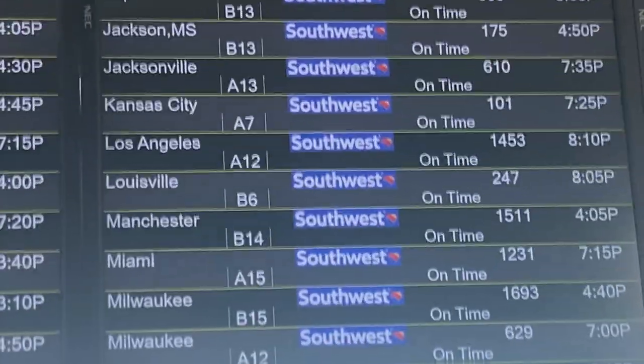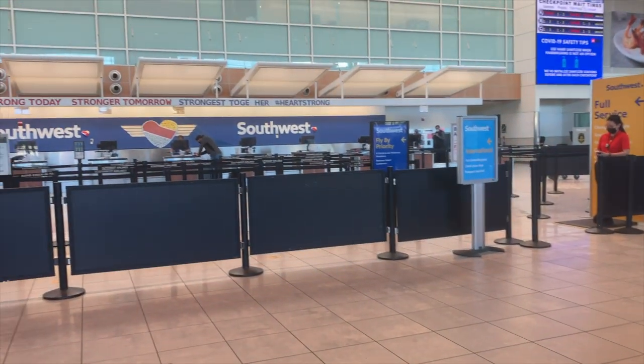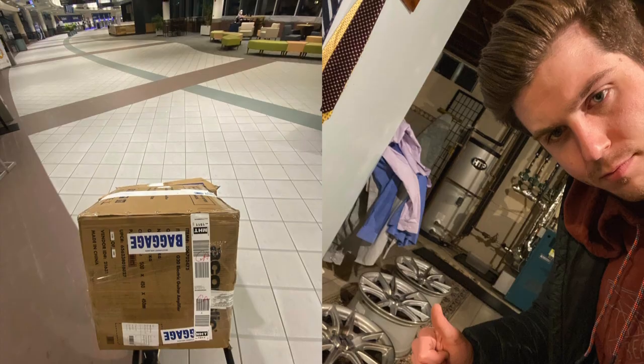I waited at the gate to make sure I could see my boxes getting loaded onto the plane. Then I walked back through security and went to the counter to cancel my flight 15 minutes before departure. Sure enough, Connor got his wheels, and I got a full refund for the flight. Mission accomplished.